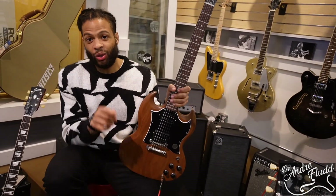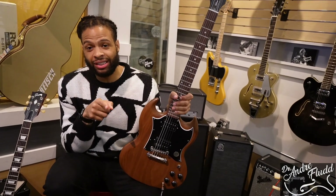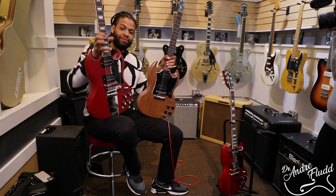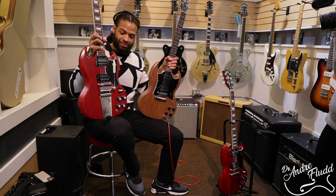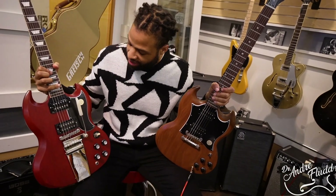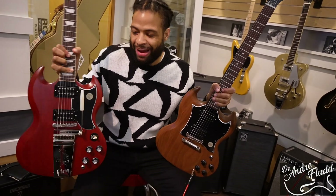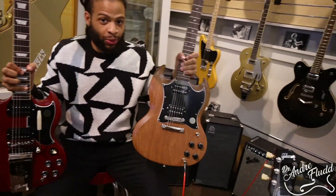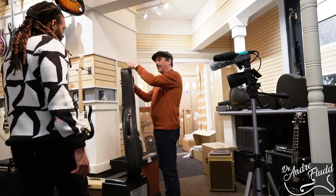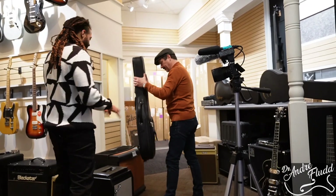Or do I really put Gibson to the test and buy the one with the Vibrola, and see if I can get it to work? I like the way the Vibrola sounds and feels, but do I want to go through the headache of trying to make it stay in tune? Or do I just want to get this one and mod it myself? I'm going to take it just like this — I'll jump right back on the train.